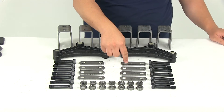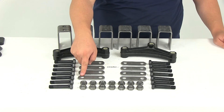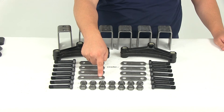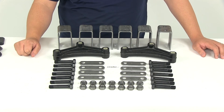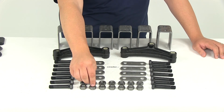It's also going to come with eight two and five eighth inch long shackle straps. That two and five eighth inch measurement is measured from center of one hole to the center of the other. You're going to get 14 three inch long by nine sixteenths inch diameter shackle bolts, as well as 16 nuts.